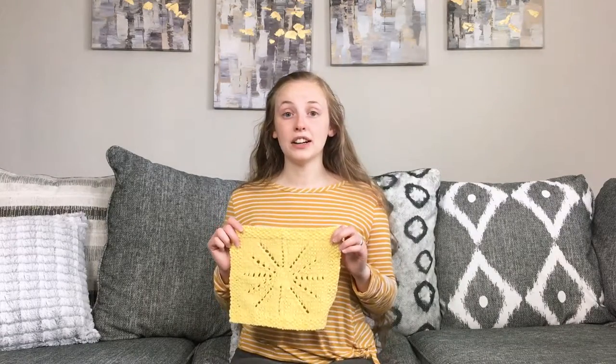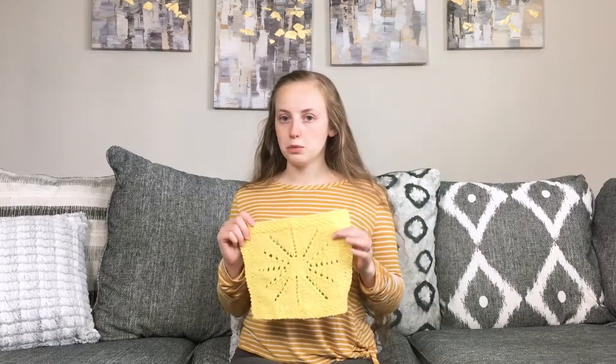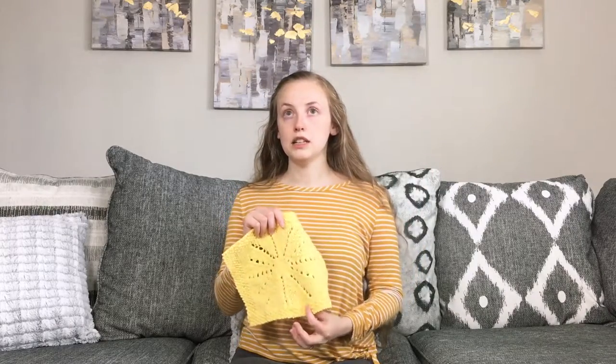As far as getting the pattern, I have linked down in the description the pattern information page, which is on my website. You can get the pattern for free when you join my email list — you just click the link on the pattern page to get the free pattern, and then you'll be signed up for my email list automatically.